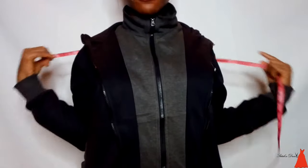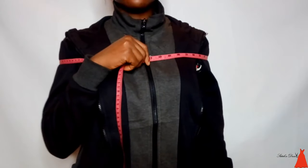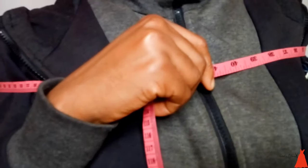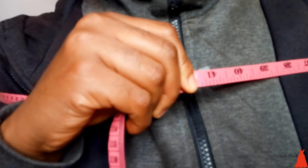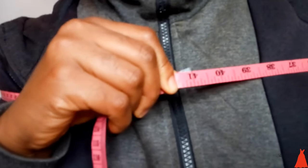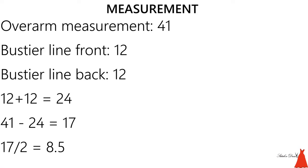To get a very perfect off-shoulder and to get the fit to be perfect, you need the measurement of your over arm. Mine here is 41 inches. You can see how I took the measurement. Now we need to do a little calculation here.